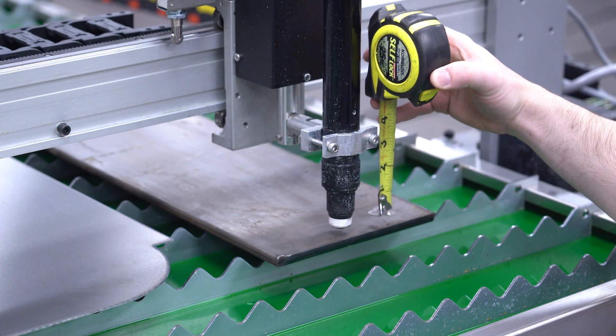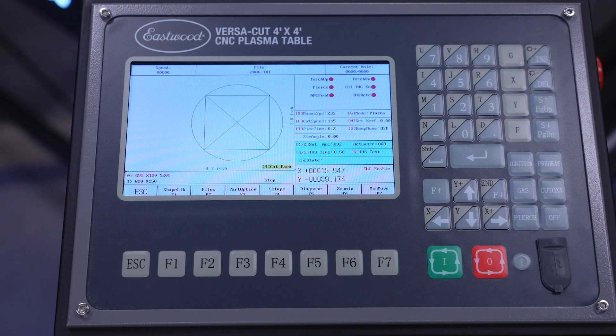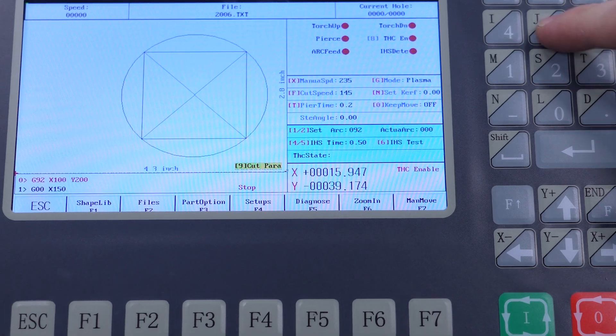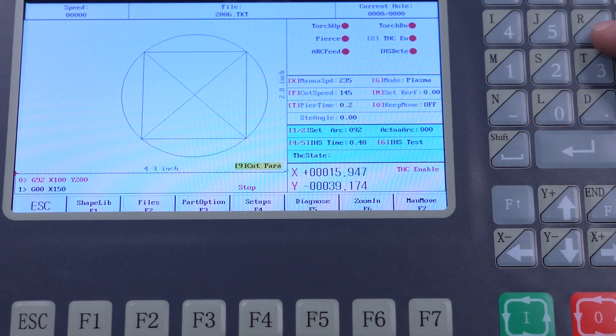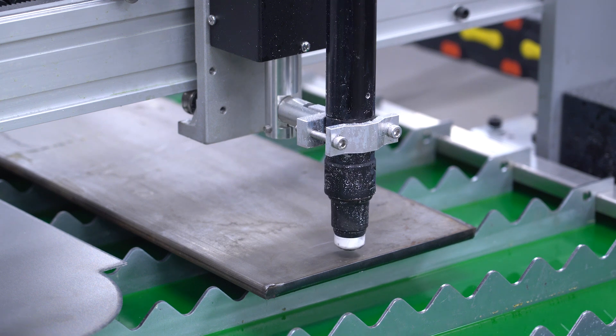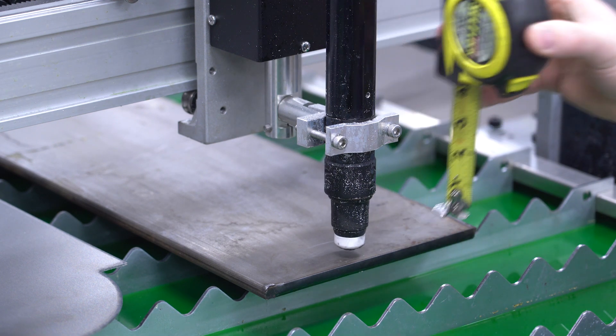That got us about 3-1/8 inch off the plate, which is higher than I want. We can adjust the IHS time by pressing the 4 and 5 keys. Pressing 5 will lower it, so I'm going to press that and take it down to 0.4, then do another test run. Okay, that looks good now.